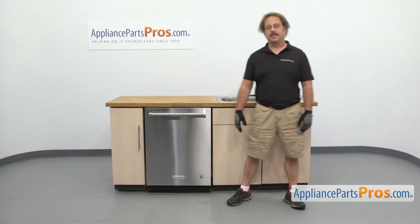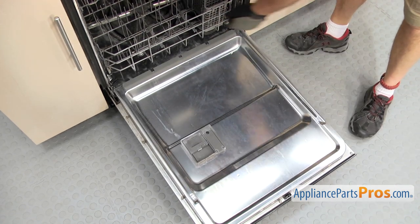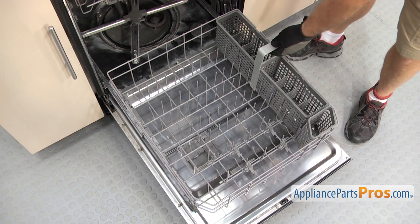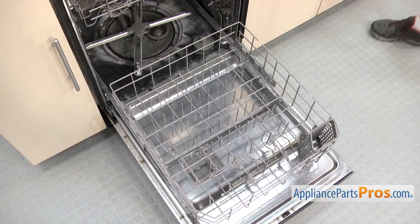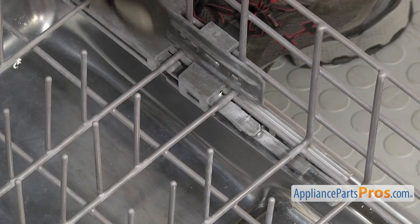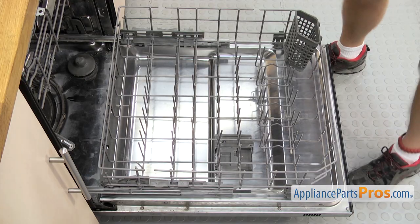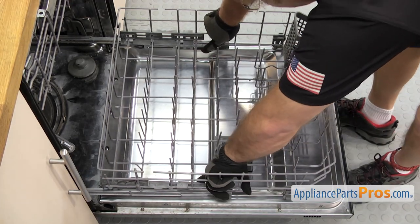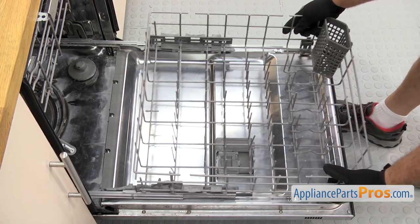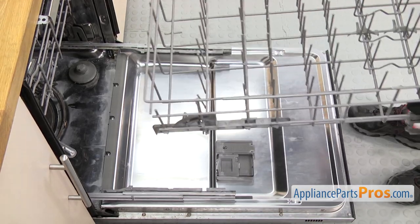In order to change the part, we have to open up the dishwasher door. Now that you have the door open, we're going to pull the lower rack out. Once you have it out, we're going to lift the silverware basket up and set it aside. To get the lower dish rack off, there's a locking tab on each side, so you want to lift up on both at the same time while you pull it out. Once you have it off, we can put it up on the countertop so we can change the support.